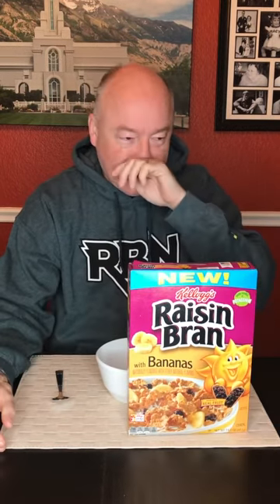Hey, welcome back to Mr. Snack Hack. I am your host, Mr. Snack Hack. And today we are looking at a breakfast cereal. This is a new one from the folks at Kellogg's.